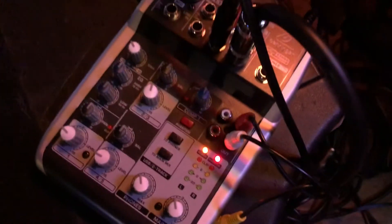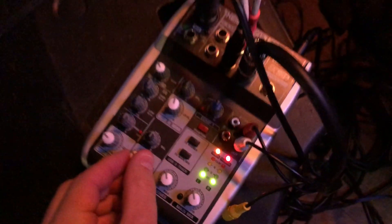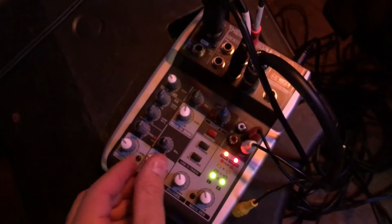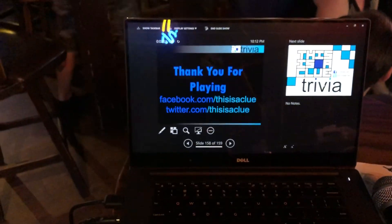Set your mixer up like normal. If you don't need it very loud, then you can get it very loud in here. You can see it's main out — go into a main out and go into this one. But the easier option is to use your RCA. Keep the levels down. And that's how you set up around the bar.